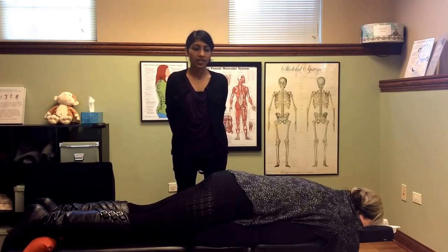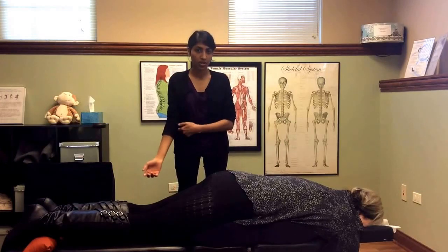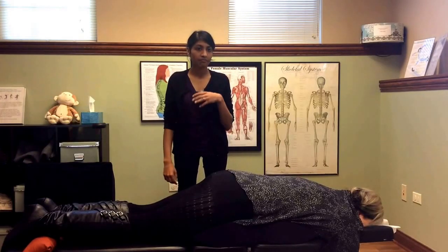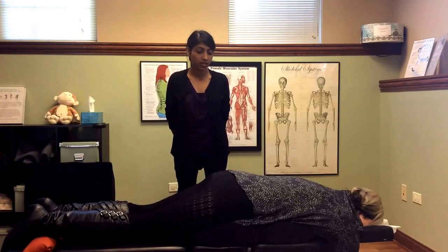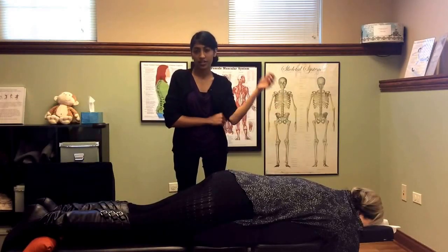Webster technique is the primary treatment used in pregnant women. So if a chiropractor chooses to specialize in prenatal care, then they will most likely be certified in this technique.